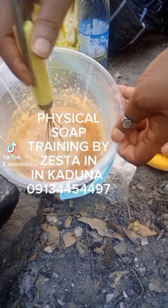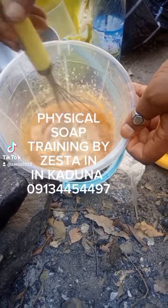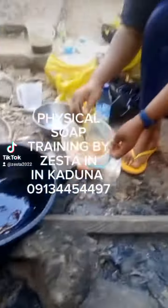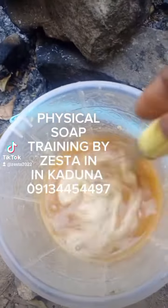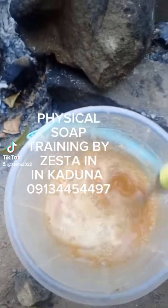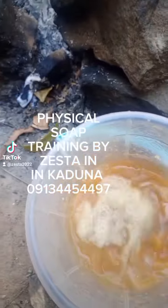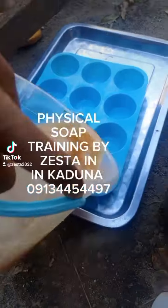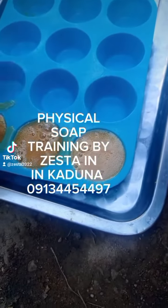As usual, we make a minimum of four soaps — you pick the four soaps you want to learn. Generally we make transparent soap, laundry soap, brown soap, bathing soap — both herbal, fruity, and medicated multi-purpose soap. These are commonly the ones we make.